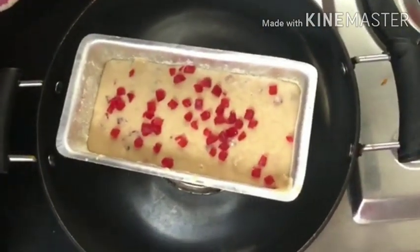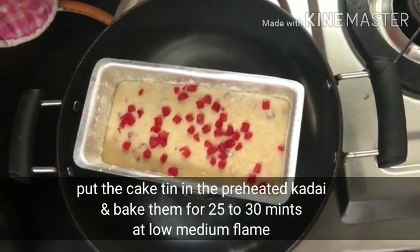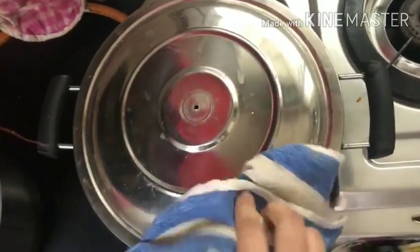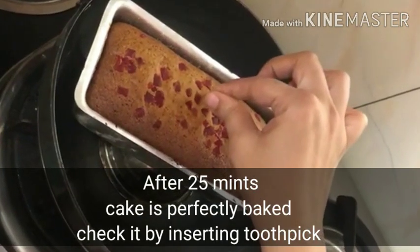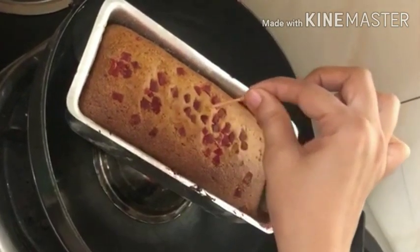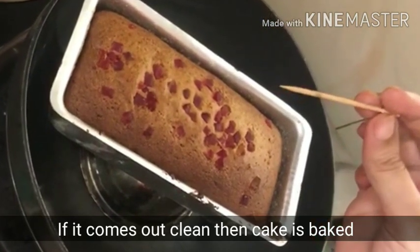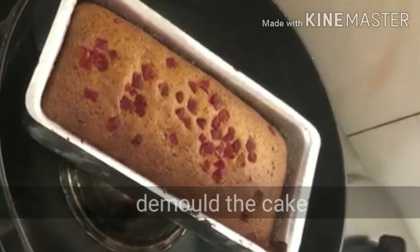Sprinkle some tutti frutti on the top and bake for 25 to 30 minutes in a preheated pan on low to medium flame. Now our cake is ready — check it with a toothpick. Let it cool for 2-3 hours and then demold it.